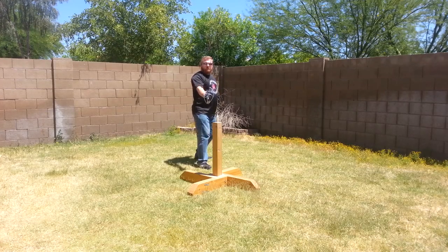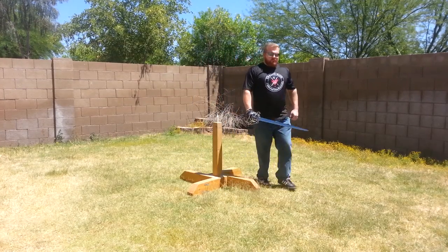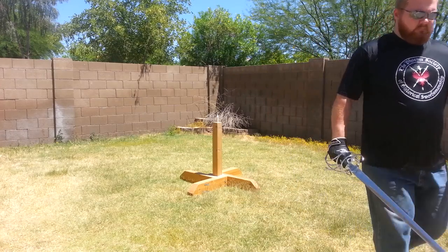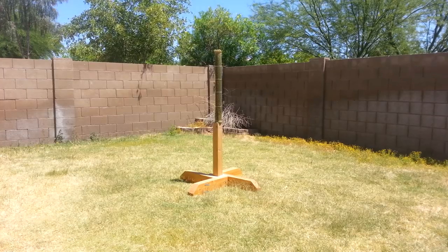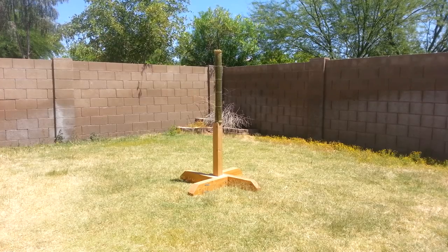The sword that I'm using here is a Windlass Munich cut and thrust sword that I modified. I replaced the hilt with the hilt from a Hanwei practical rapier. I like it a lot better now.